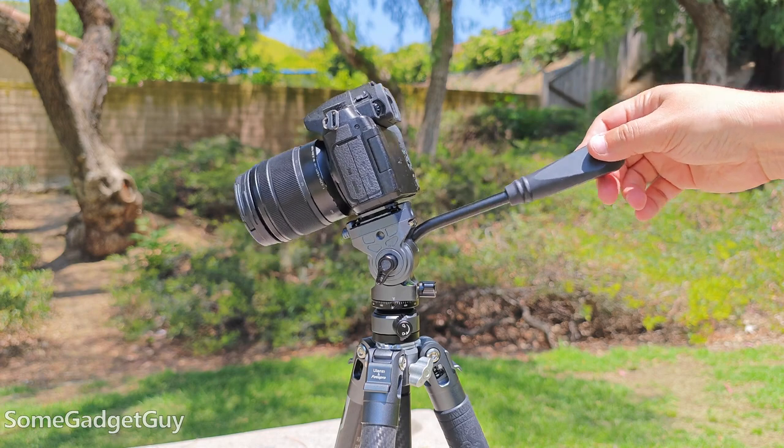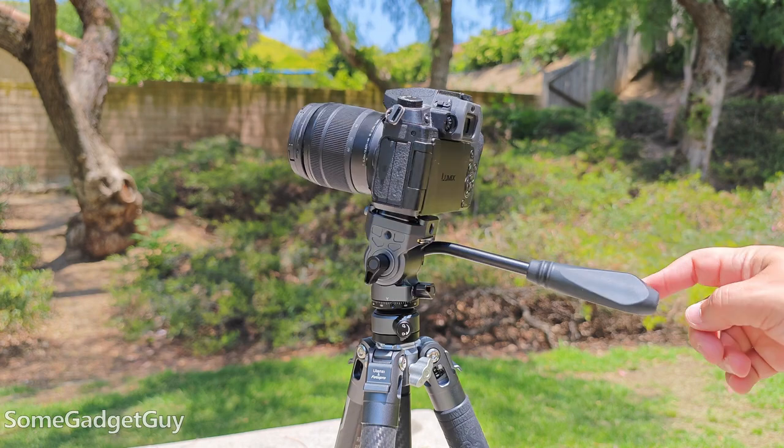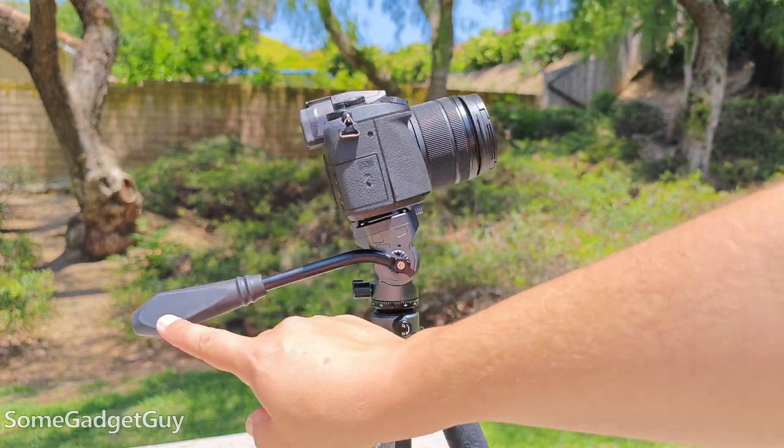360-degree panning and a negative 55 to 90-degree tilt action with a smooth return, for up to three pounds of camera gear on the head.